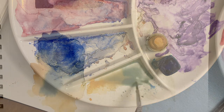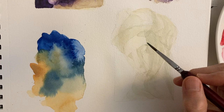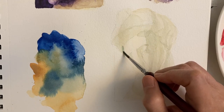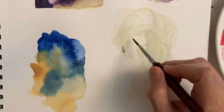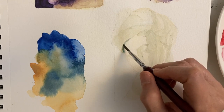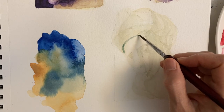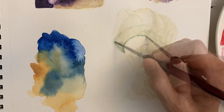Now I'm mixing more Phthalo Blue into the mixture to get a blue-green color. I've waited for the last layer of color to dry thoroughly before applying this next glaze of color over the darker areas.